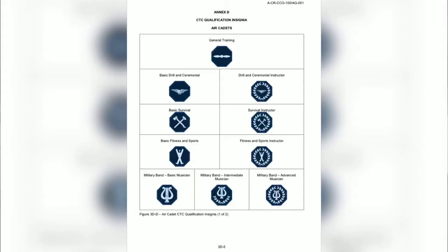To begin, we'll go over the CTC qualification badges. The Cadet program offers many different summer training opportunities. This includes general training, basic drill and ceremonial, drill and ceremonial instructor, basic survival, survival instructor, basic fitness and sports, fitness and sports instructor, military band basic musician, military band intermediate musician, and military band advanced musician.